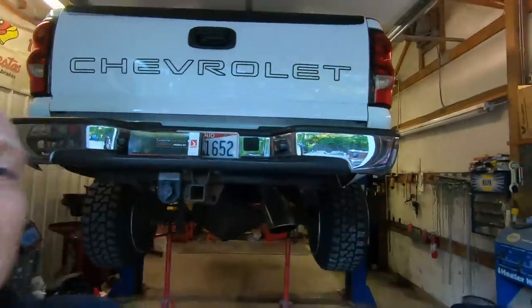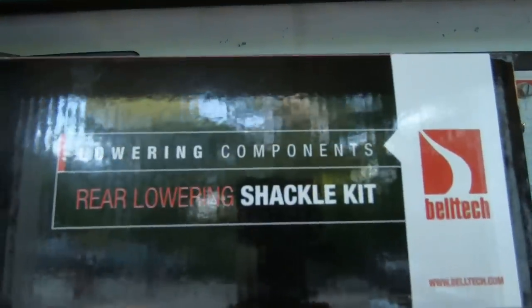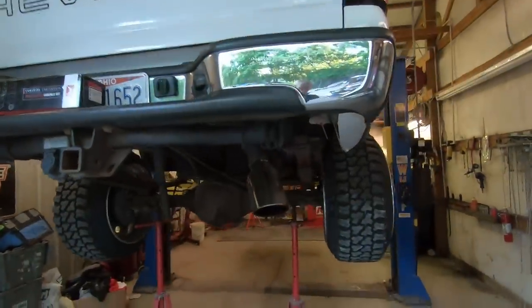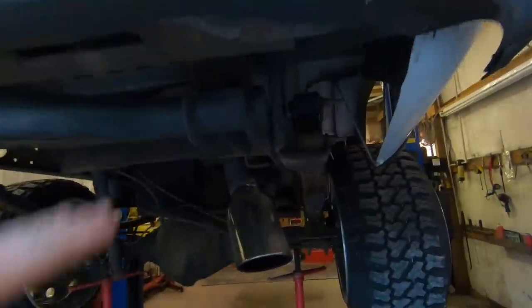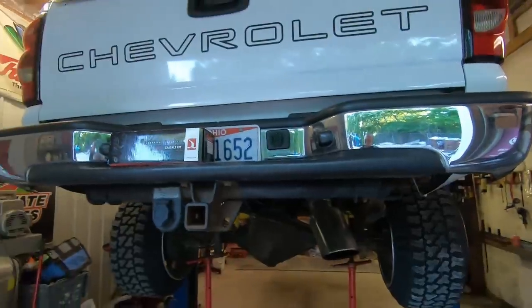Welcome back to the Nasty Nate channel. As you can see we got something you guys have been waiting for — for the Duramax. It's on the lift, we're going to replace the shackles with two inch lowering shackles. We do have to take the hitch receiver off first because the shackle bolt has to come out and that's in the way. Hopefully the two inch makes a difference and it looks that much more nasty.